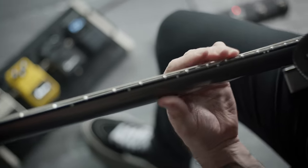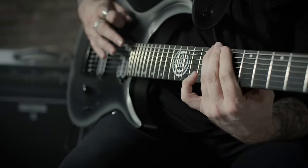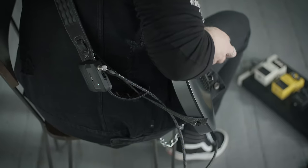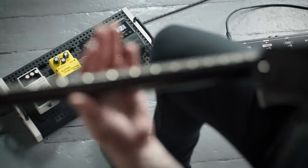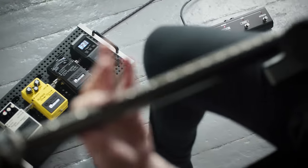Wireless guitar is basically a system that replaces your guitar cable by transmitting the signal from a transmitter unit connected to your guitar to a receiver unit on your pedal board or direct into your amp.